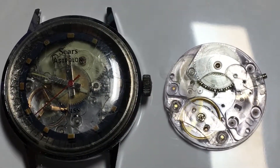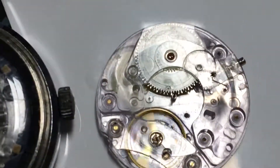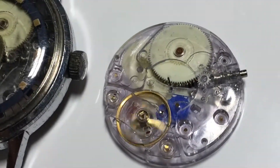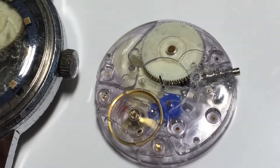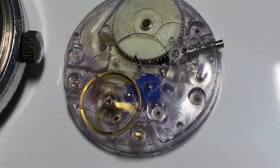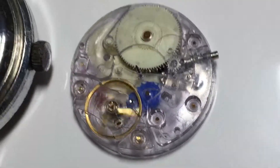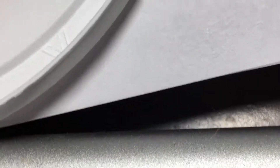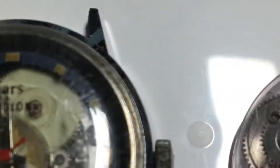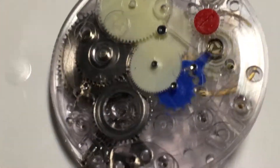This is an Astralon movement. I believe it's a Tissot. It's an all-clear plastic movement — you can see the index wheel and the balance wheel. The balance is, I believe, the only metal wheel, maybe the stem, but it's got very few metal parts in it. Mostly plastic gears.